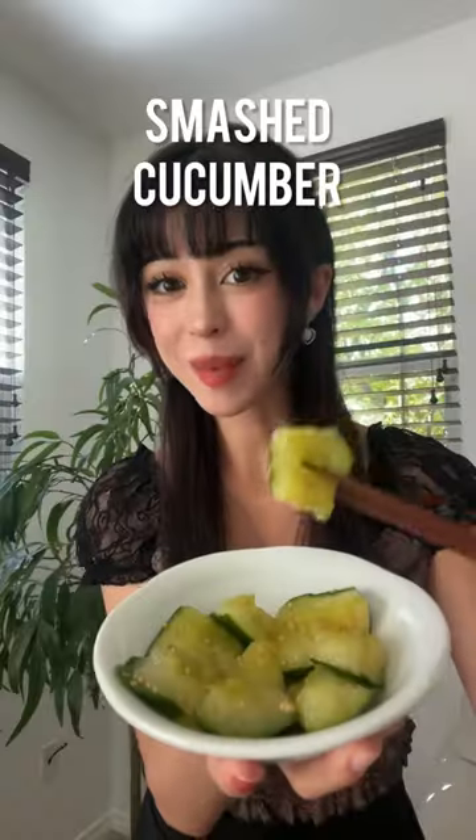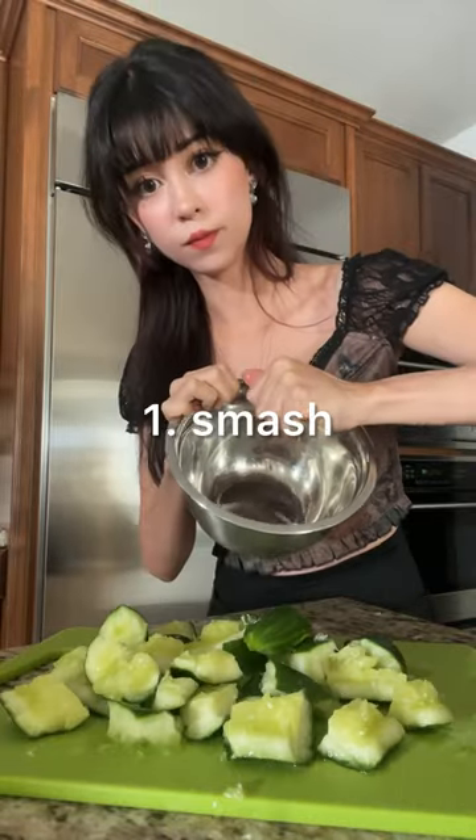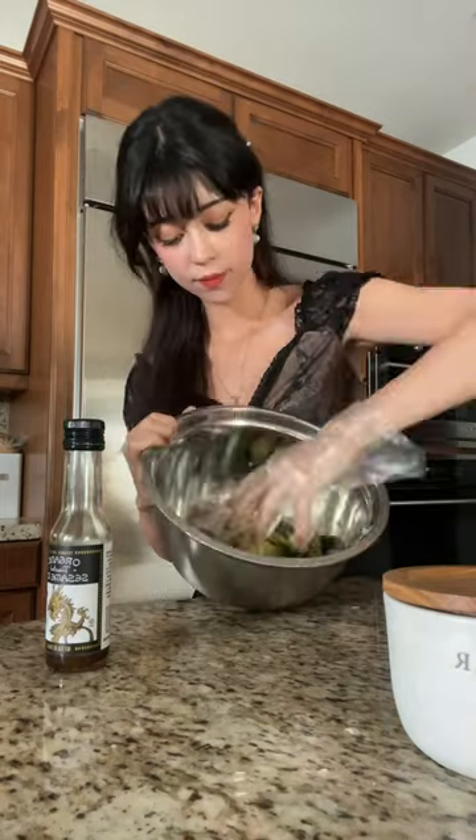This is smashed cucumber. It's so refreshing and perfect for summer. You just have to smash the cucumber, drain the water, and add some salt, sugar, soy sauce, sesame oil, and sesame seeds.